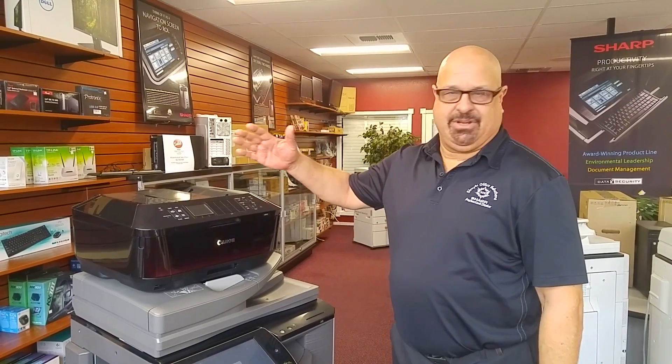Hi, this is Steve from Simple Office Solutions here in Santa Rosa. Sometimes I'm asked about what kind of machine would be good for an office or a home office, and basically you've got two different types.